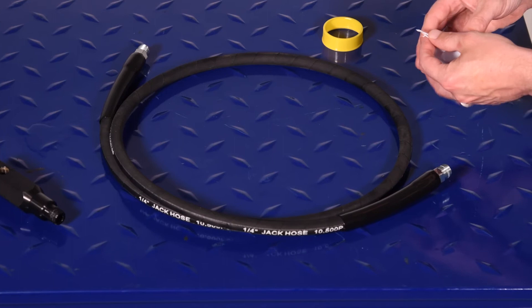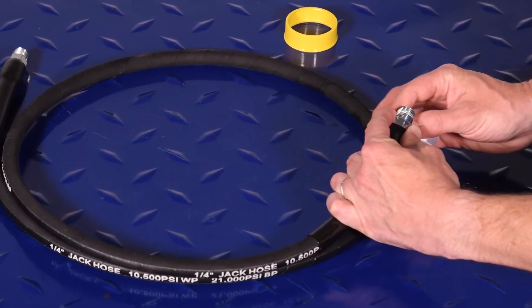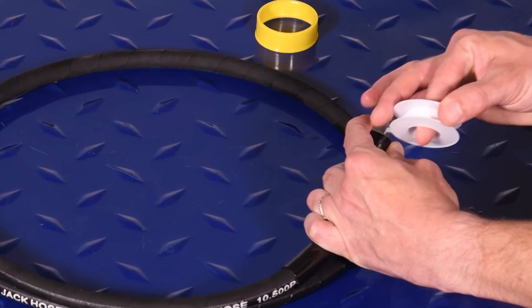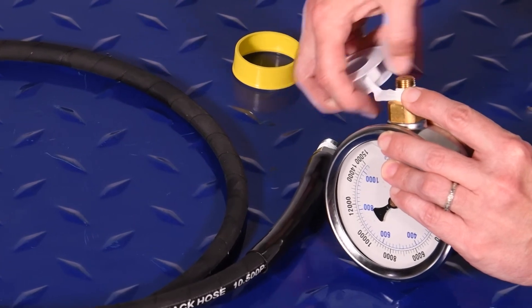First, ensure all threaded connections are properly taped. It is recommended that thread tape application begin at least one thread away from the end of the fitting to minimize the chance of thread debris entering the hydraulic system.